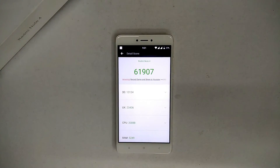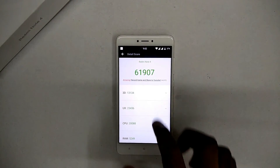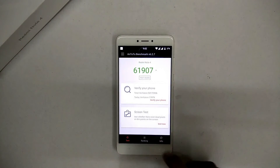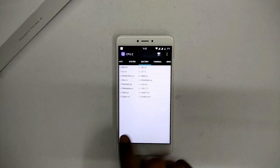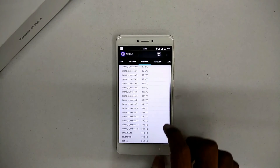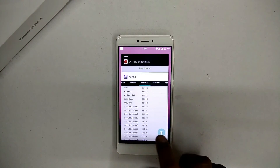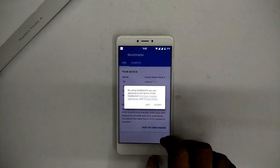Near the end of the test: 61,907. The 60,000–63,000 range has been the sweet spot for the Redmi Note 4 Qualcomm on custom ROMs, and it scores similarly on stock ROM as well. The temperature is pretty stable — it doesn't overheat. Anything above 45 degrees should be a concern, but it doesn't really go there.